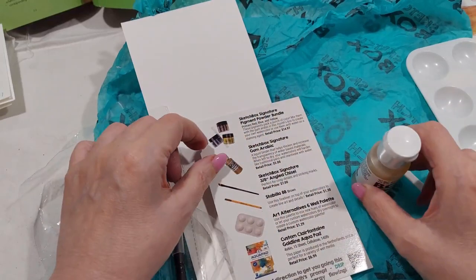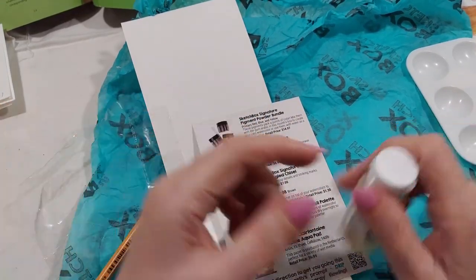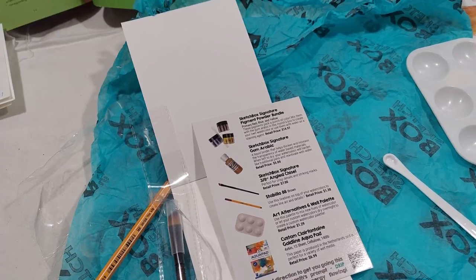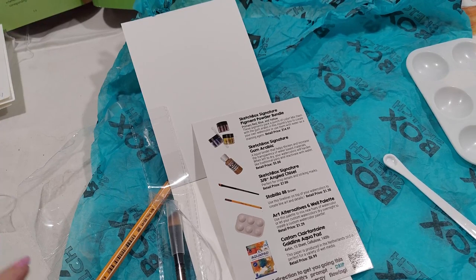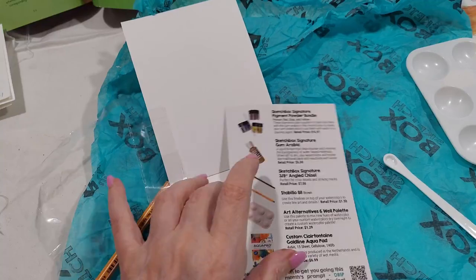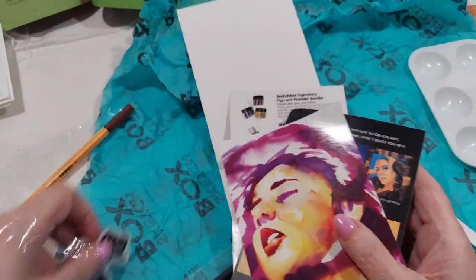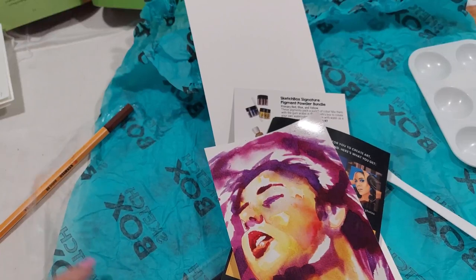I don't see anything on here that tells you how much to mix. That's disappointing - I really thought a magazine or book came with all of them, and all I got were these three cards. I'm not missing any - oh, and I got the sticker. I'm not missing anything.